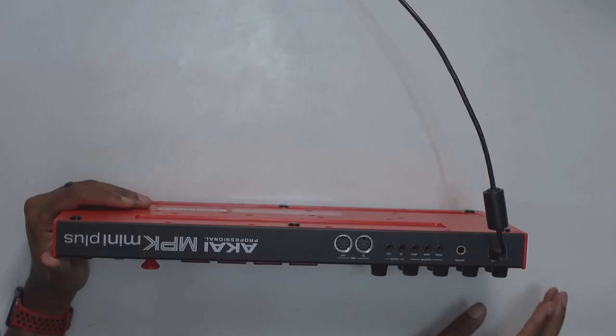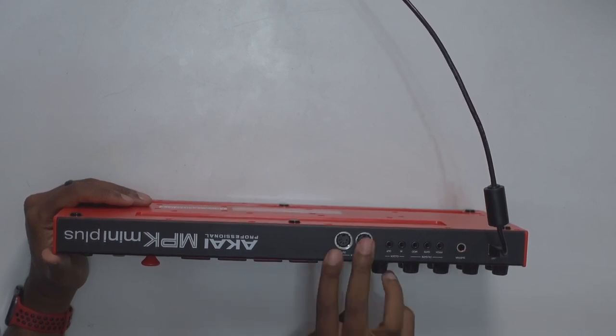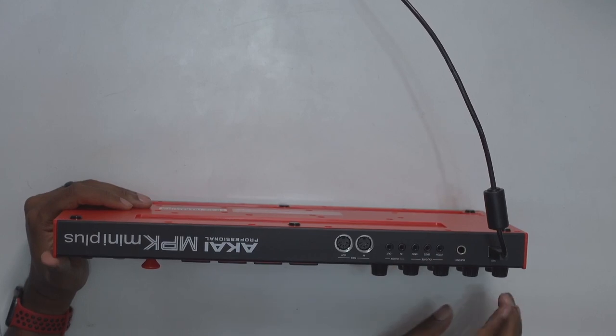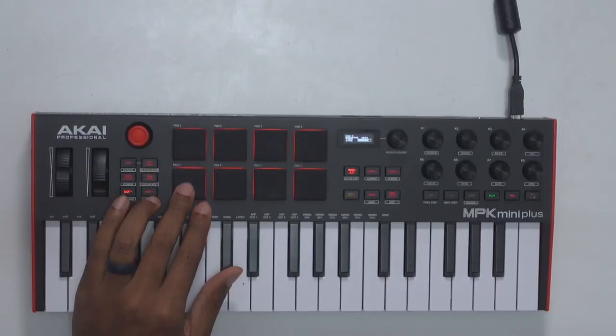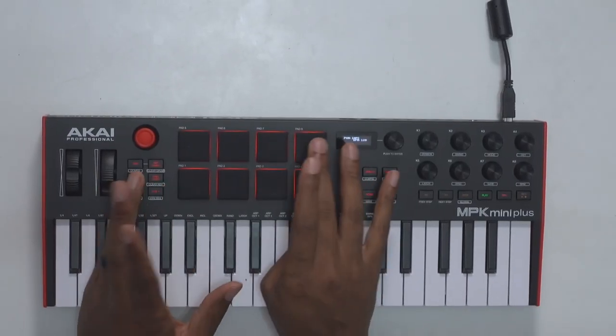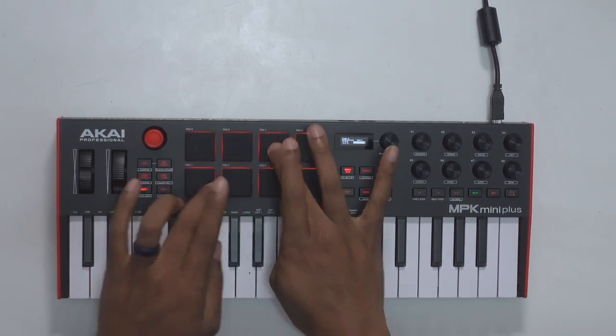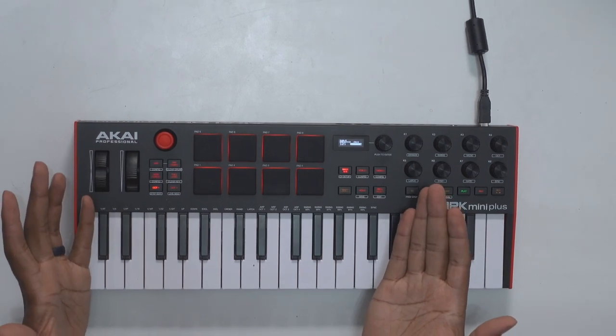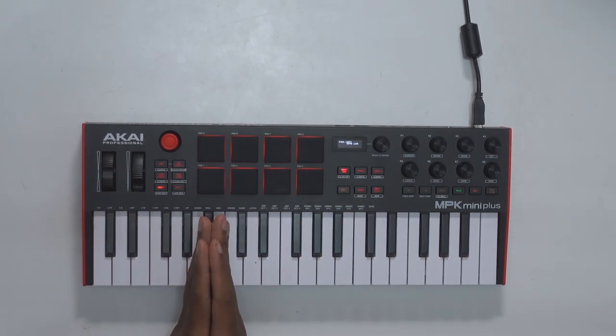As far as inputs and outputs are concerned, they're giving you the sustain pedal jack, regular MIDI in and MIDI out, and the CV gate. Your pads are, as expected, the MPC pads, which feel real good and are very responsive — the same pads that we've been enjoying for years.